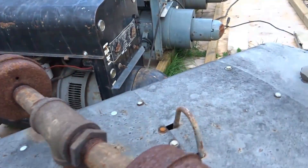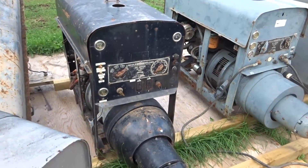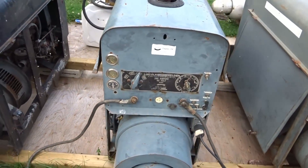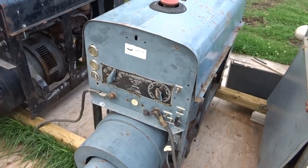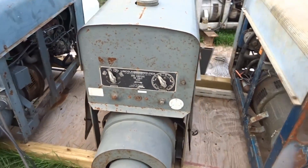This is a 1951 Lincoln SA200 shore hood with an F162 engine. This is a 1956 Lincoln shore hood. And this is another 1956 Lincoln shore hood.